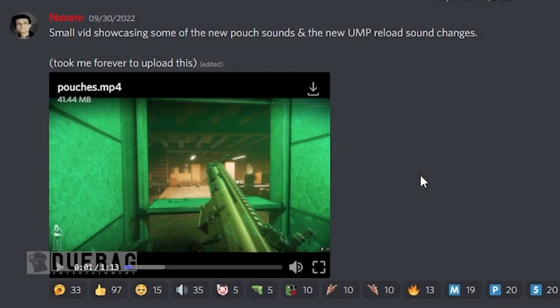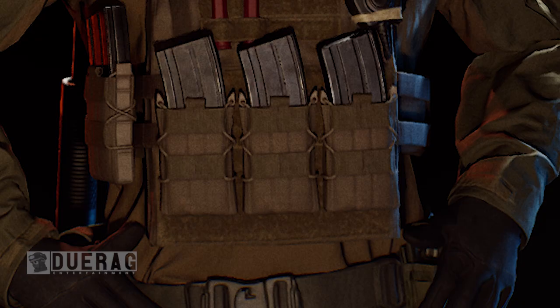Navarro ended up showing off something right here. He says it's a small vid showcasing some of the new pouch sounds and the new UMP reload sound changes. So I'm assuming when they mean pouches, they mean this right here, or are they talking about the pouch where you slide your magazines into when you're done with them? I'm not too sure, but let's just take a gander — 'pouches' is the name of this video.